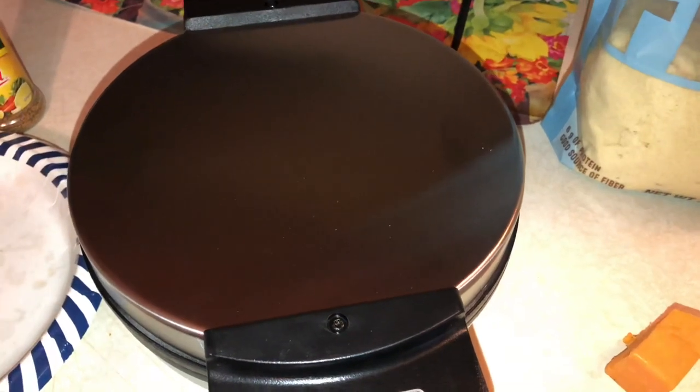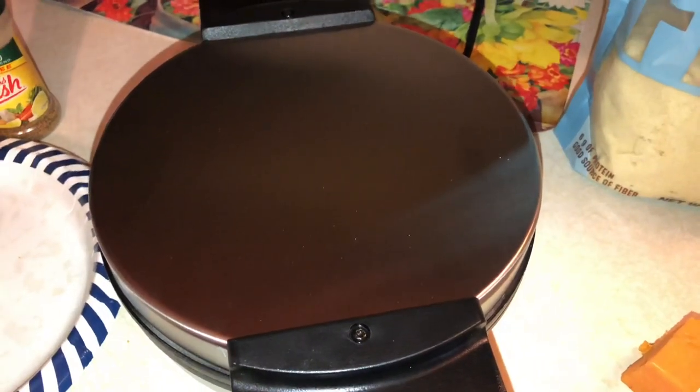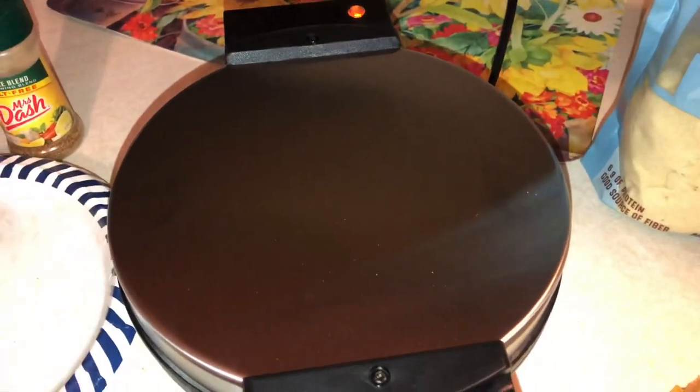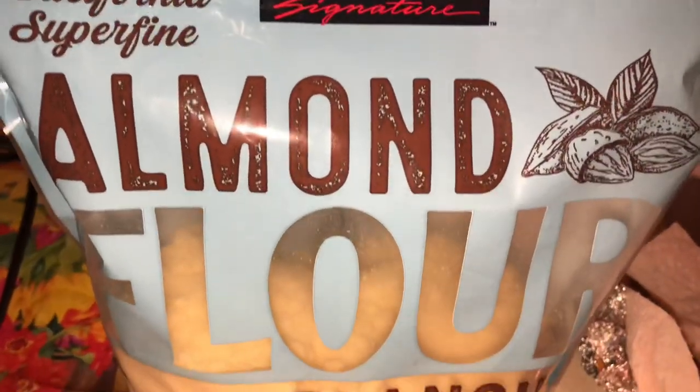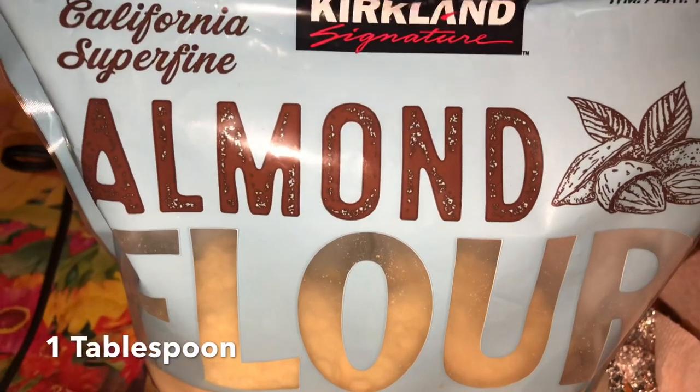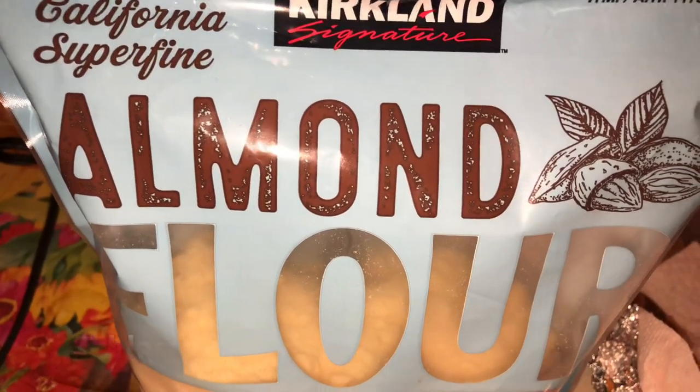I just got this waffle maker from Kohl's and decided I was going to try these waffles. These are only three ingredients, which is awesome. The first ingredient is almond flour. You can use coconut flour as well if you want — I just had the almond flour already from Costco.